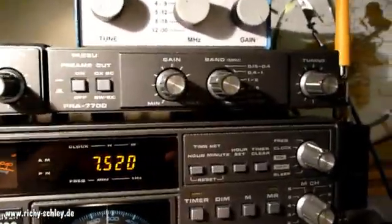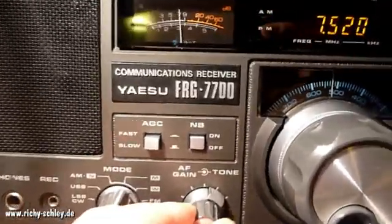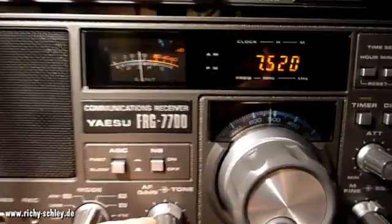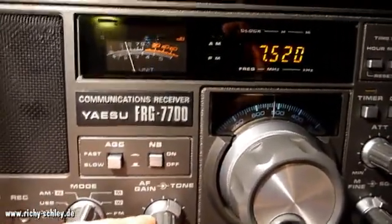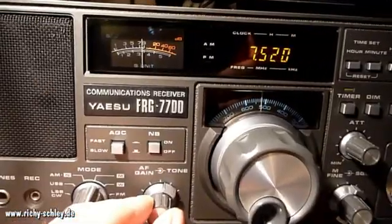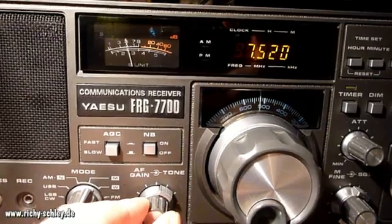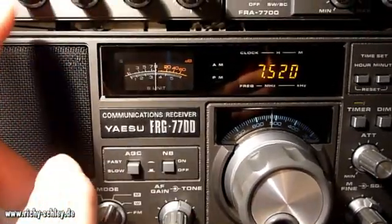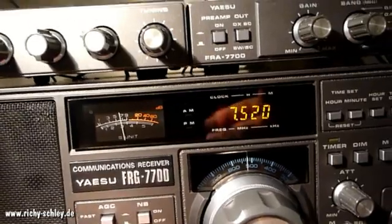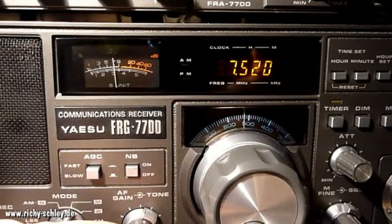This is the Jesu FRG 7700, which you may know — an old receiver from the 1980s from Japan. I try to tune it as best I can, and this is the best result I got with this radio.